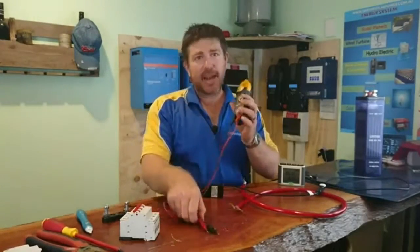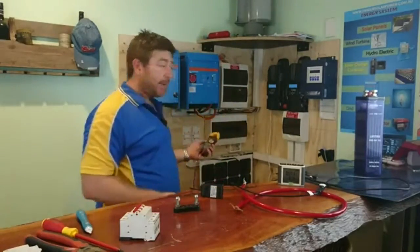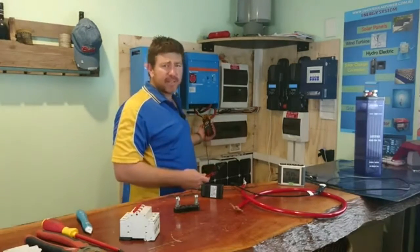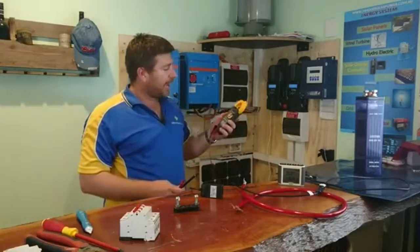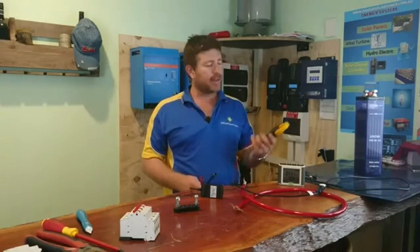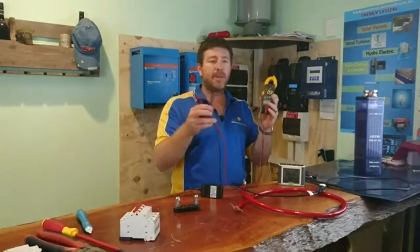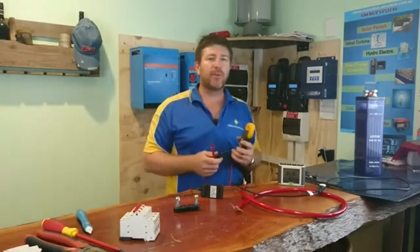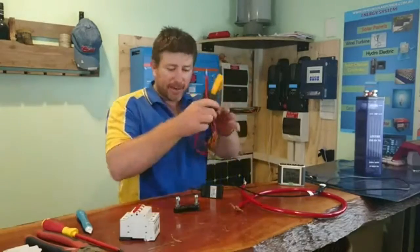Another great tool to have is a clamp meter and a multimeter — this one here is both combined. A clamp meter measures amps: you clip it around the positive cable and it tells you the amps flowing through. They're really good to check if something's happened to a panel within a line. This one also has a multimeter for reading voltages — 12, 24, or 48 volts, DC or AC. Get yourself a multimeter and clamp meter all in one if possible.